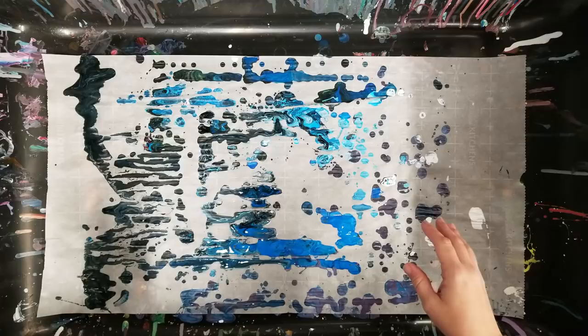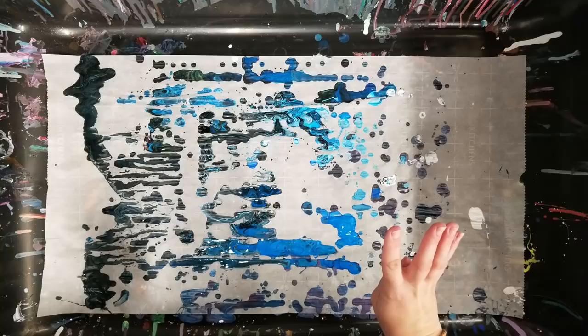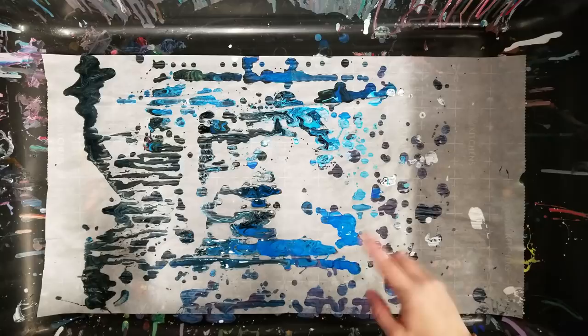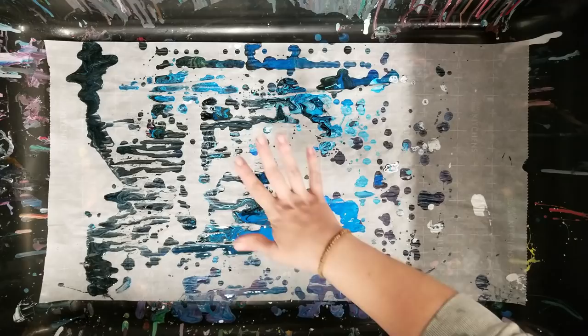One key point: if you're using the correct quantities of paint you're not going to waste a lot. This is how much paint has dripped here after four paintings — it's not a lot. It's actually not even really enough to do skins with. So that's a note on how you can keep it clean pretty easily.